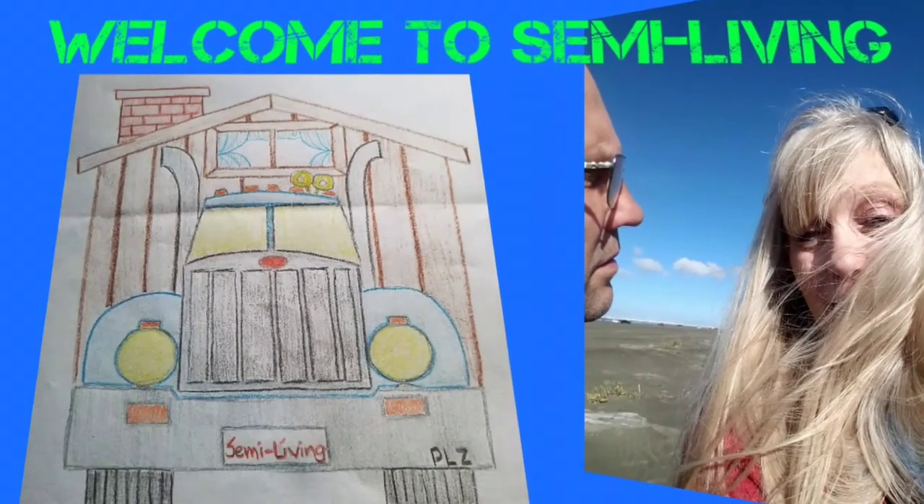Welcome to Semi Living, where we're not zombies. Hi y'all. Truck driver Linda. Truck driver Paul sitting up front. So this week we are super excited — we hit our 10 subscriber mark. I know it's not a lot right now, but in our little world it's over the top exciting. In fact, we're now at 11 subscribers. So we are over the top excited about it.